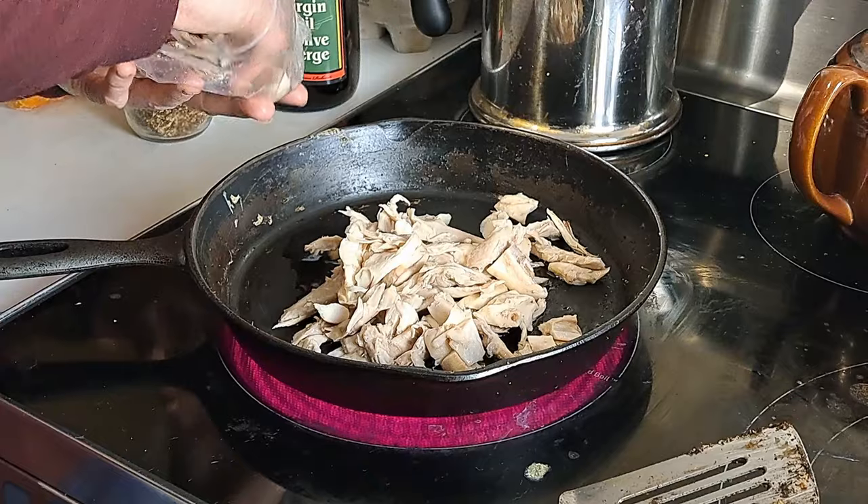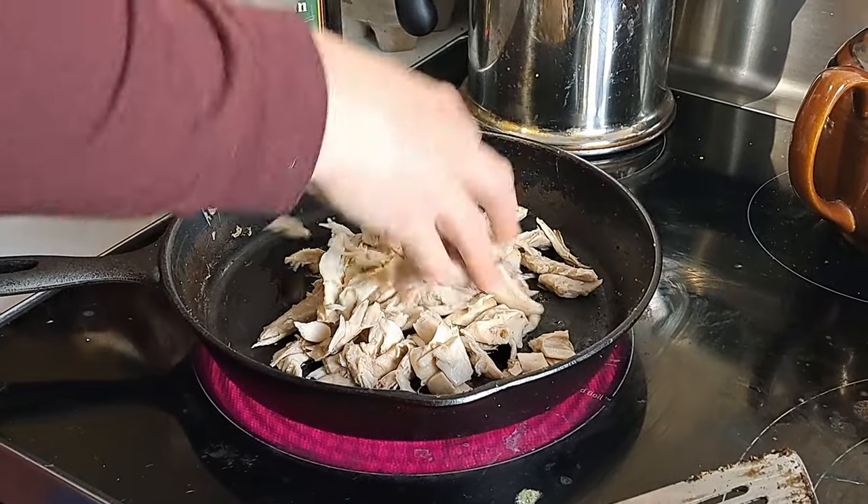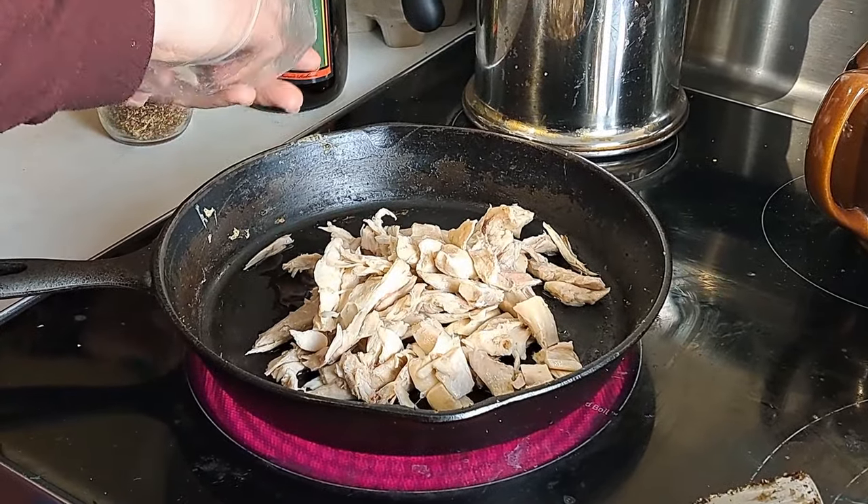This is probably more meat than we actually need in our salad so we might save some for tomorrow. You can hear our meat sizzling away — I want that to crisp up a little bit on the edges because that's when it's really tasty. So while that is happening we're going to make our dressing.